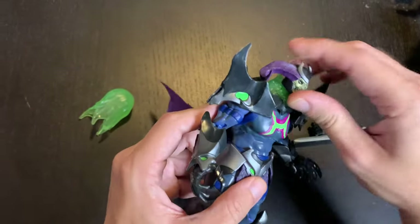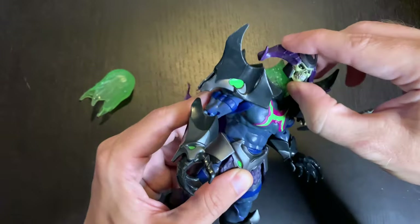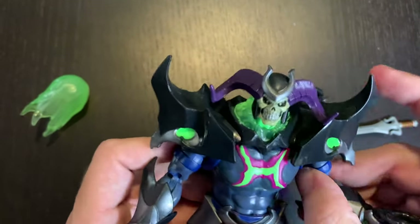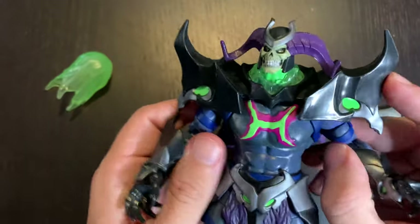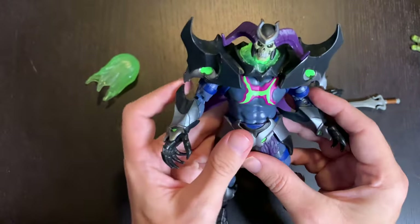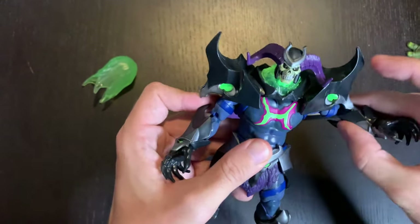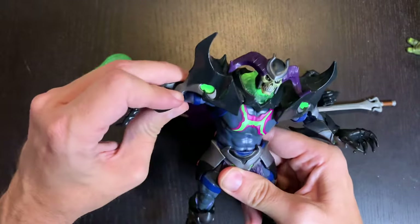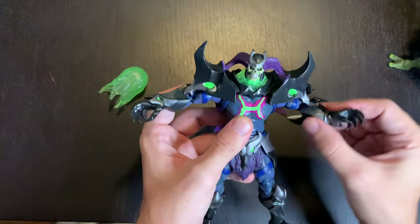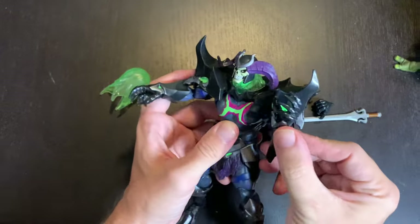In terms of articulation: the head goes up and down, you've got the ball joint there and get decent movement. The ball joint on the shoulder gives you some range, though there's only so far his arms can go down before it stops. He can stretch out and do a bit of posing. He's got the bicep swivel and double-jointed elbows, which is really cool.